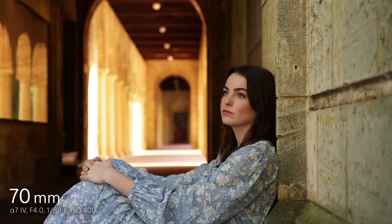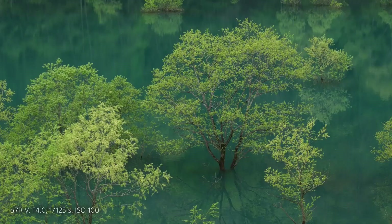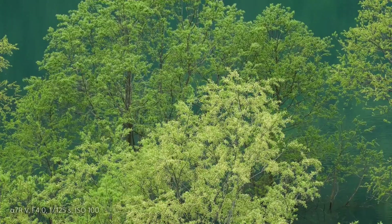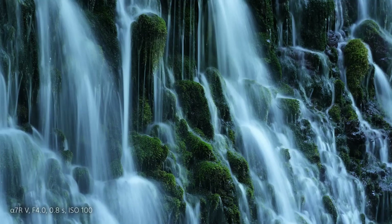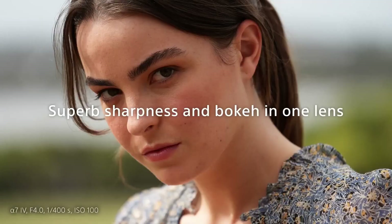That's it for today. Tell me if you think the FE 70-200mm F4 G OSS II is a good buy, or would you prefer one of the others? Your feedback and questions are always appreciated. Stay tuned for more exciting content on this channel, including more reviews and tutorials. And as always, remember to keep capturing those incredible moments and pushing the boundaries of your creativity.